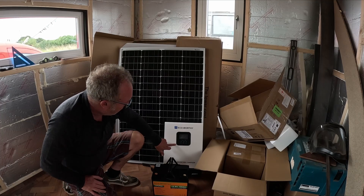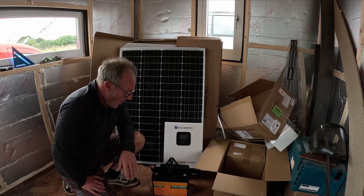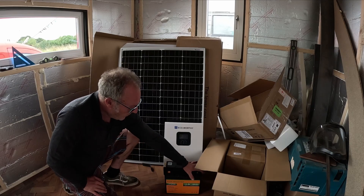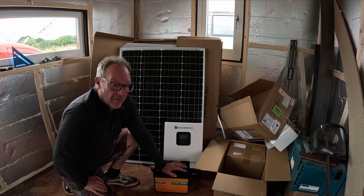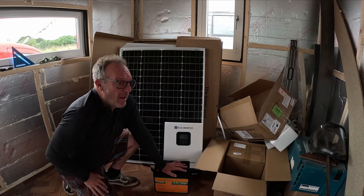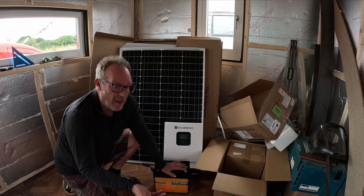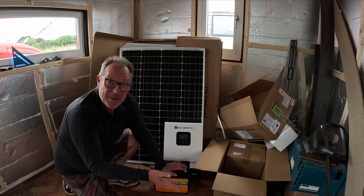Can't wait to get it plugged in and find out what info the menu gives me. I'm tempted at this point to put a Bluetooth shunt on here — I'm thinking of going for the Victron one. We'll see if it's necessary; it's about 100 quid. It will give me all the information I need on the state of battery charge, whether it's charging, how fast it's discharging, and how many hours of storage I have left.